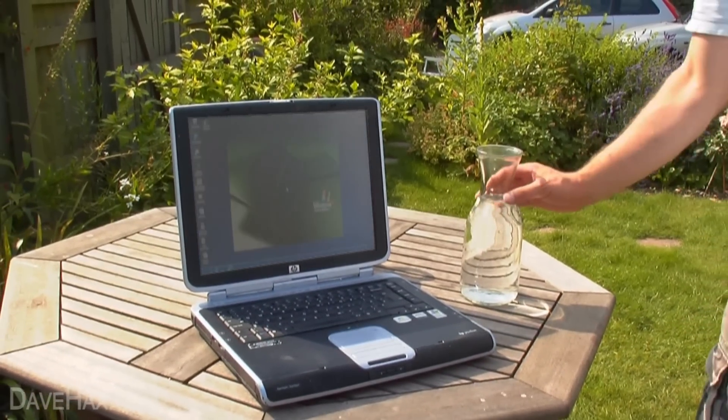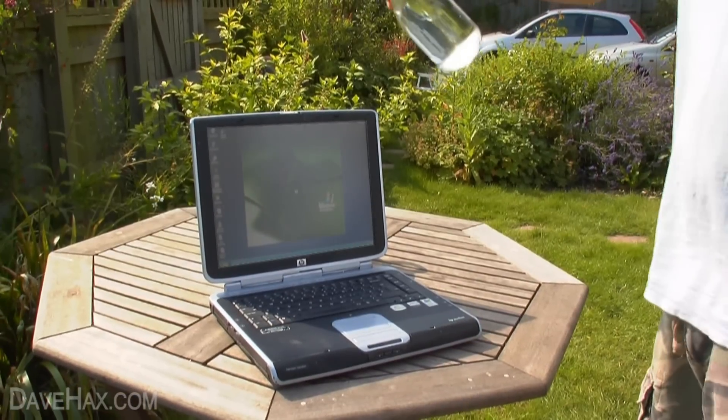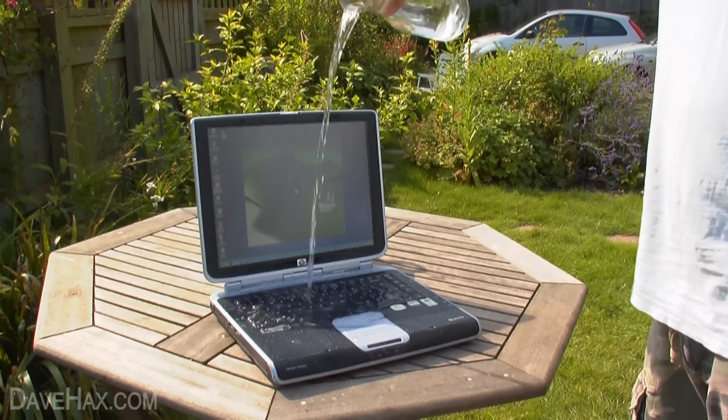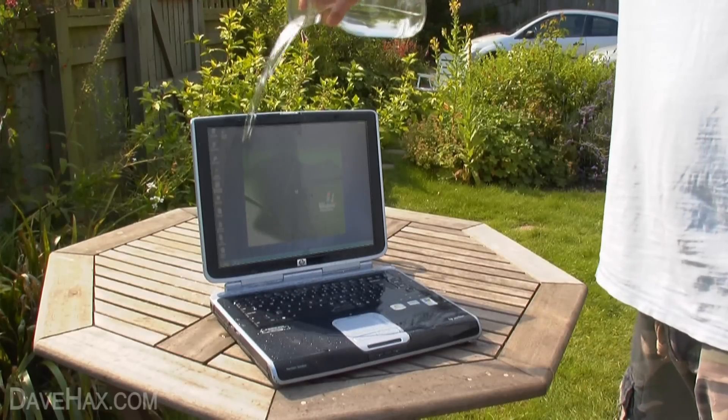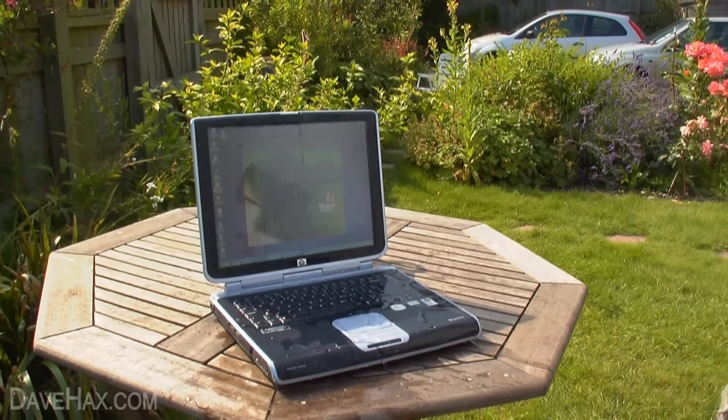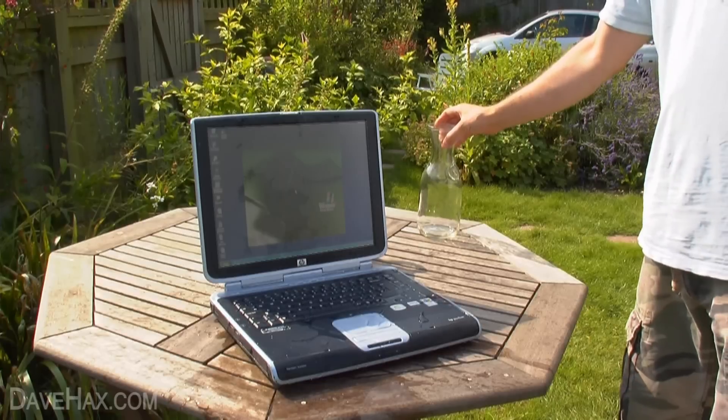I've just turned on my laptop and as you can see it's booting up. I'm going to tip this jug of water over it, a bit over the screen, and a pot of hot tea.